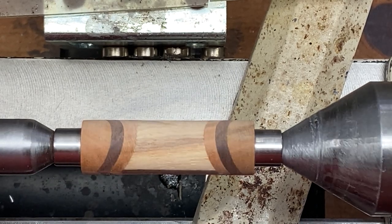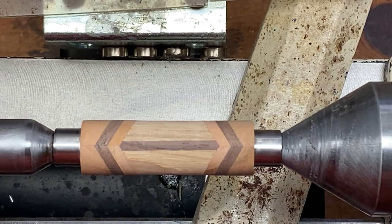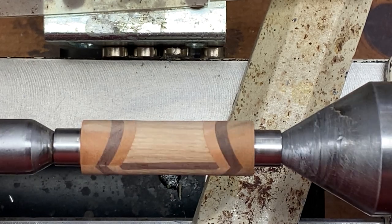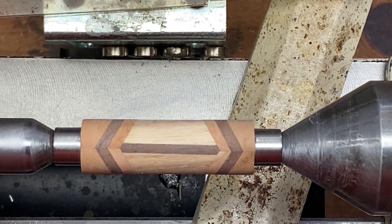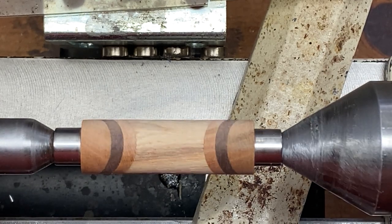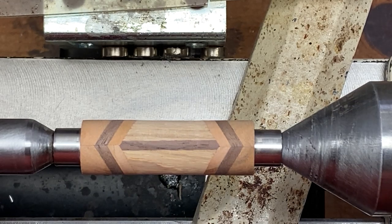Hello everybody. Today I'm going to be turning a double chevron geese-themed blank. This is the newest blank that I've been making. I do have a few of them out on my Etsy store if you're interested — I'll put a link in the description of this video. If they sell well I'll make more, but I'm going to turn this blank and show you what it looks like.